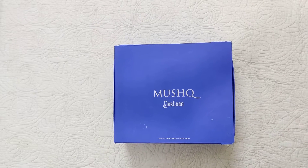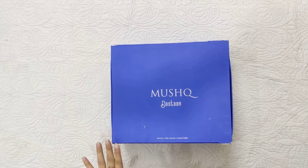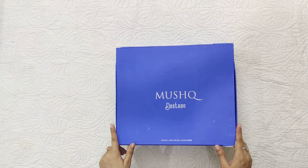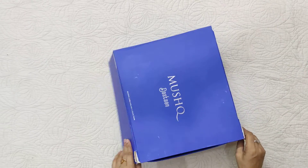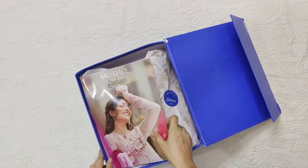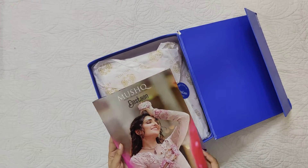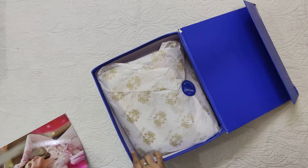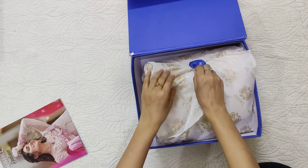Assalamualaikum viewers, welcome to our channel and welcome to another video. I was hoping that you will be fine. Today I am sharing another dress by Mushk, and I don't know which suit we have because this is packed like a catalog. I have no idea which suit we have — let's see which suit we have and how it is.